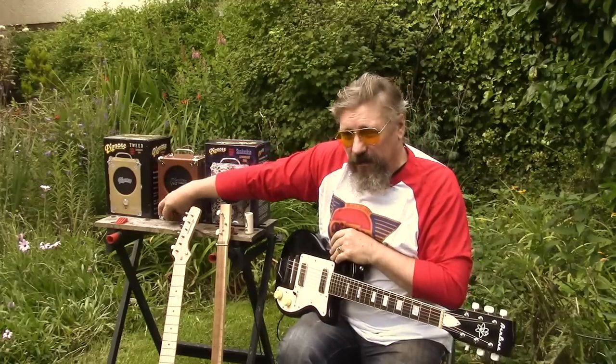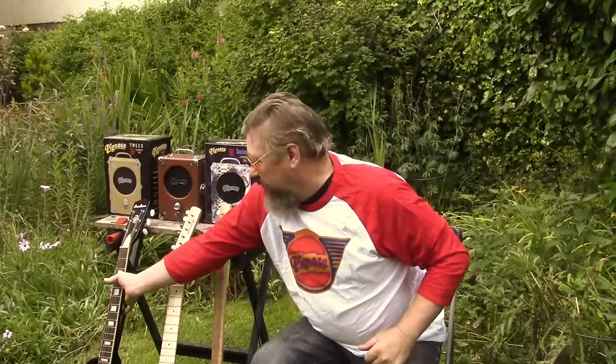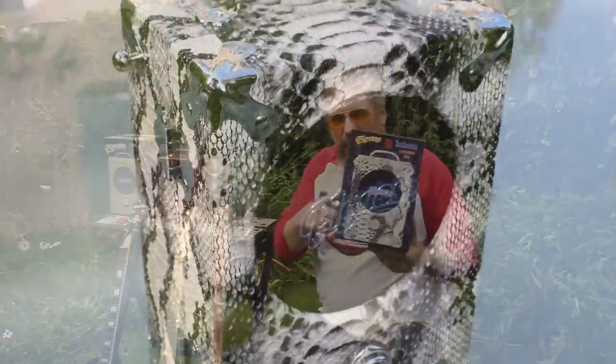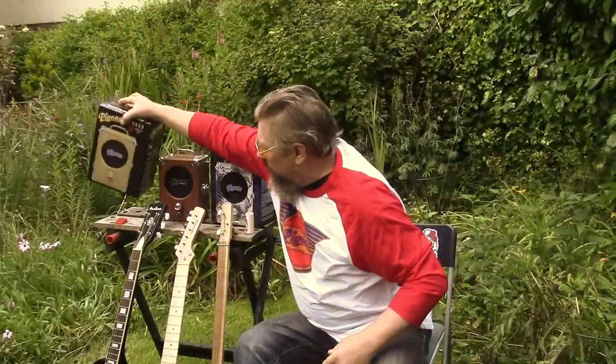That's the Pignose amp. It's very, very simple, as I say. It's been around for over 40 years now. It's available in the original brown tolex, tan tolex, or a very cool snakeskin, or for the en vogue look, we've got the tweed fabric edition, which is very cool.